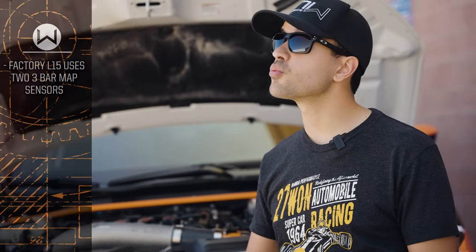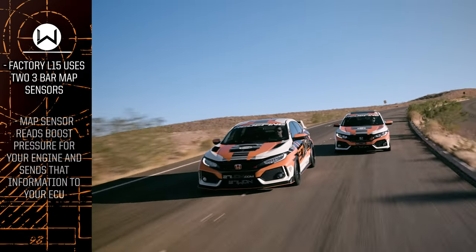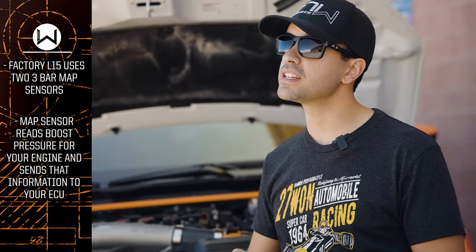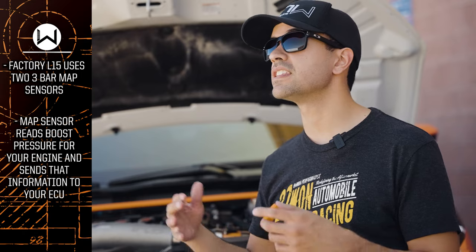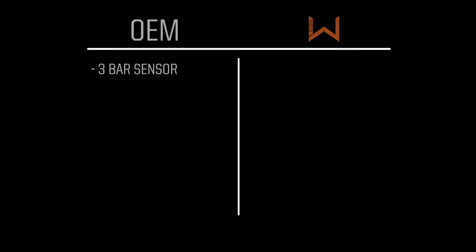Your 10th generation Honda Civic with the L15 is equipped with a factory MAP Sensor. These are 3-Bar MAP Sensors. The MAP Sensor reads the boost pressure being generated by the turbo and the engine. It's a really important device, key in tuning to let the car know what it's seeing and how much boost you're making. The factory 3-Bar MAP Sensor can effectively read up to about 27-28 pounds of boost.